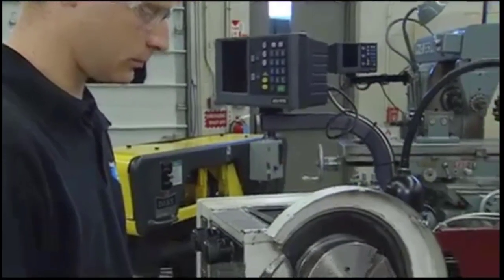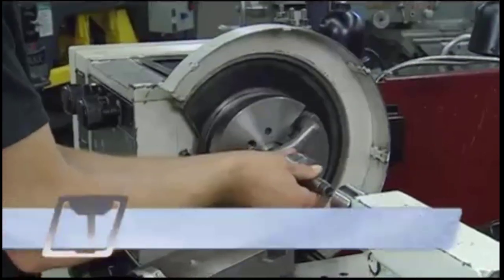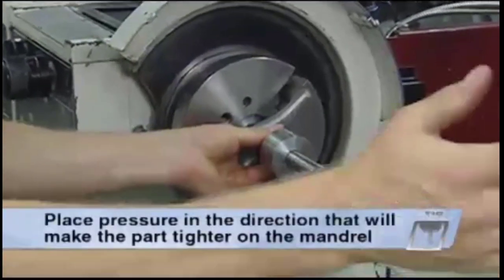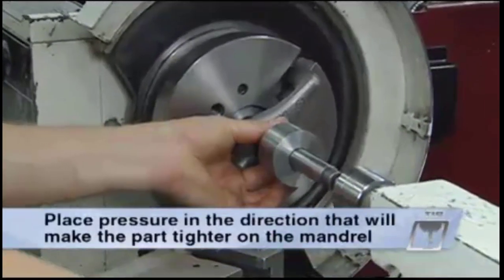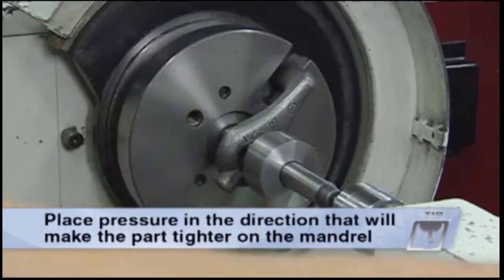To finish the job, mount the workpiece between the lathe centers. Keep in mind that during any machining operation, apply cutting pressure toward the large end of the mandrel, so the part will become tighter on the mandrel instead of looser.